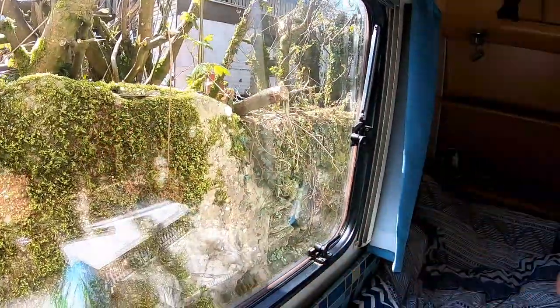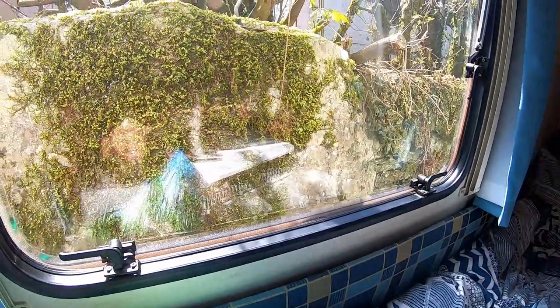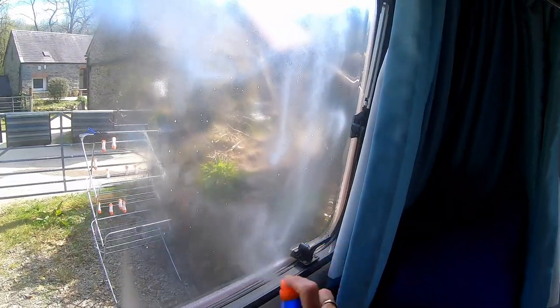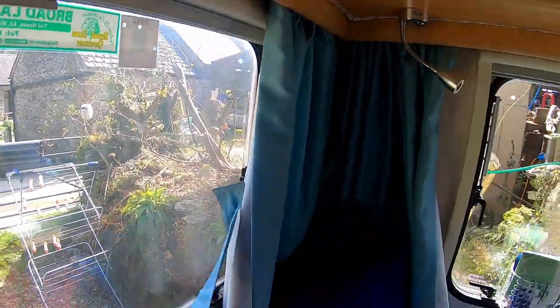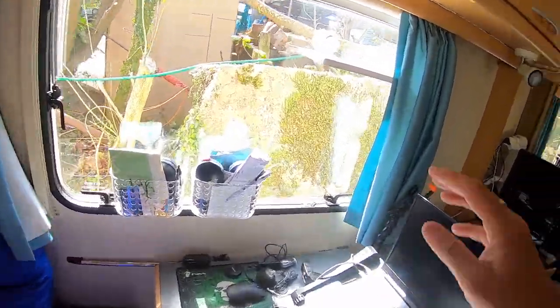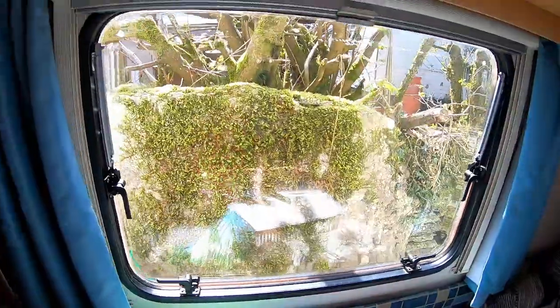This half treated, this half not treated. What we're going to do now is do the other halves so we'll get the whole window done. I have a microfiber cloth here — give it a buff. The smell of this isn't too bad either; it's not like a chemical smell, it's quite nice. I'm going to put the camera down on this one because I'm going to have to lean over — it's not easy. And onto my bedroom window.